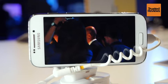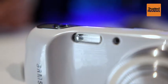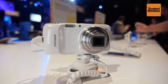Unfortunately, on first impressions, the Galaxy S4 Zoom feels neither practical nor comfortable. It's a second-to-none multi-purpose camera replacement, but we're not sure it will appeal to everyone.